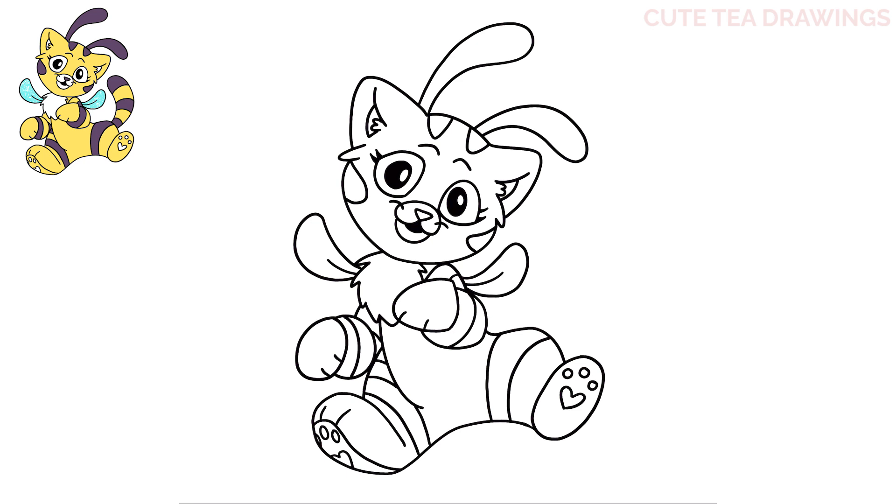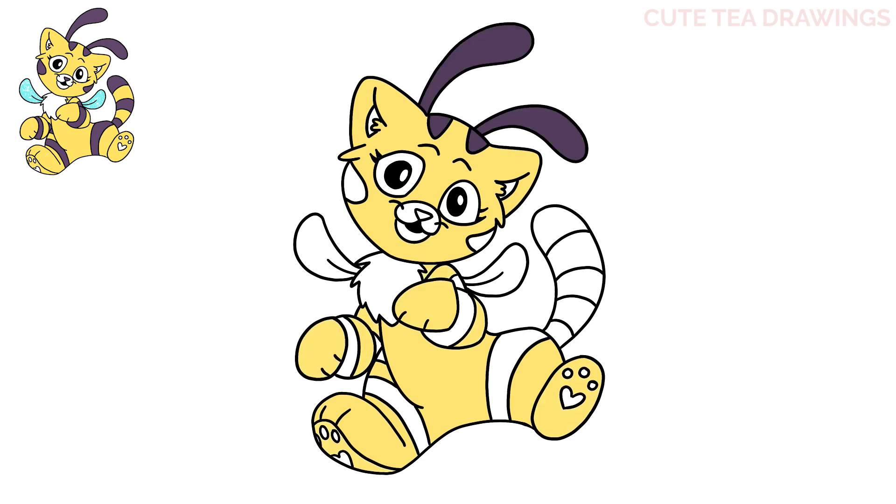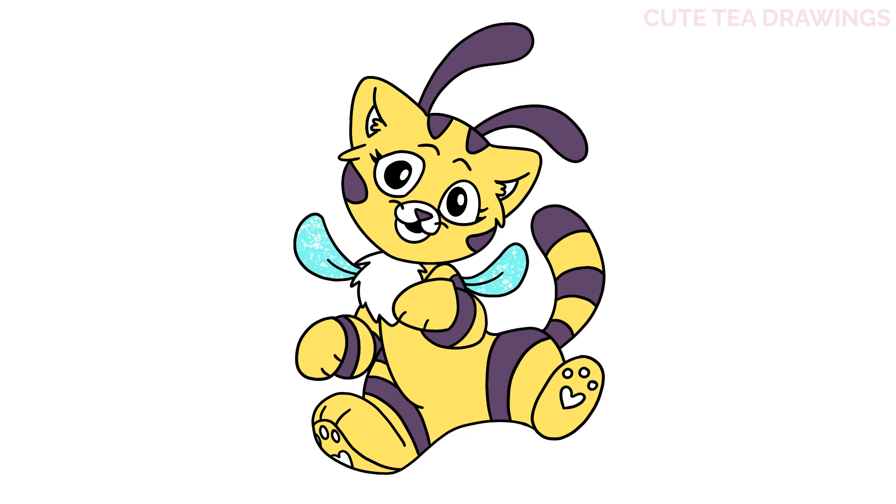And now let's add the tail on the right side — above the right leg let's draw a curve up, bringing it around and back down, and then inside let's add four curves for the stripes. And that's it for Cappy — now let's quickly color it in. Done! Hope you enjoyed drawing along with me, and please remember to hit that like button and subscribe for more videos. Thanks for watching!